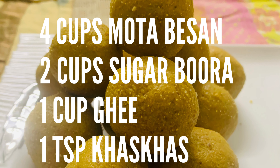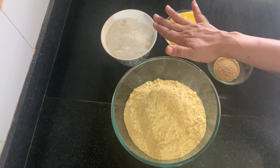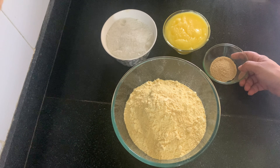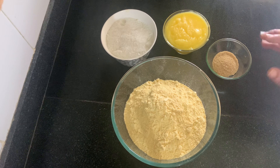Let's make the Ladoo. I have 4 cups of besan, 2 cups, and 1 cup — different quantities depending on your batch size. You can also add some dry fruits like Kaju, or make it without dry fruits.